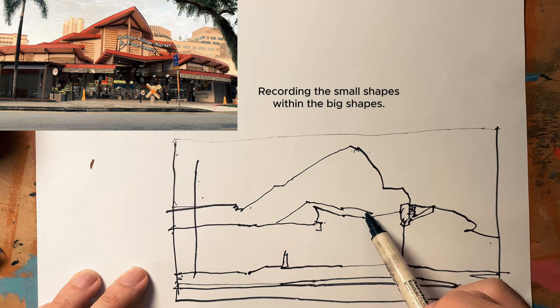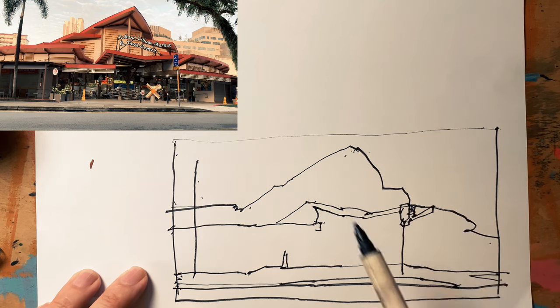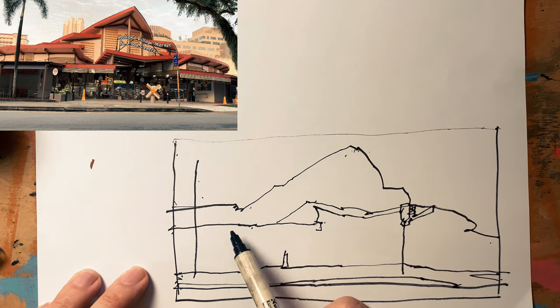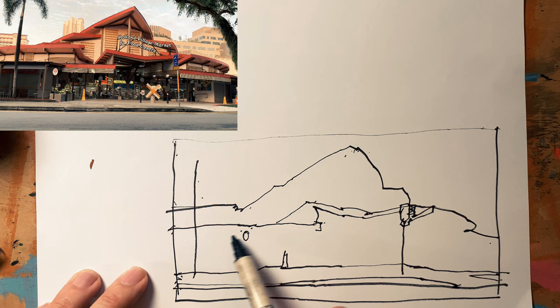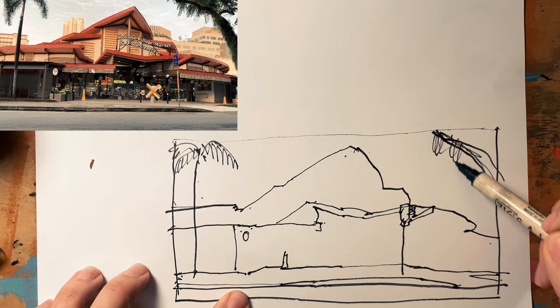Now I'm going to record all the small shapes within the bigger shapes I've drawn. Oh gosh, there's so many of them — where do I start? I'm going to make a guiding point with this little shape here, slowly breaking up the big shape. Getting the trees drawn out, just very loosely.